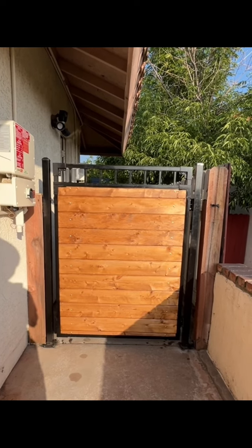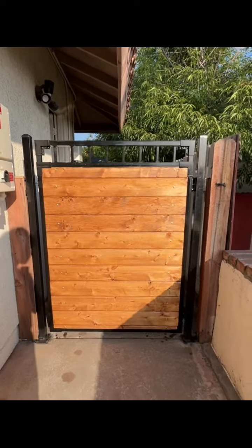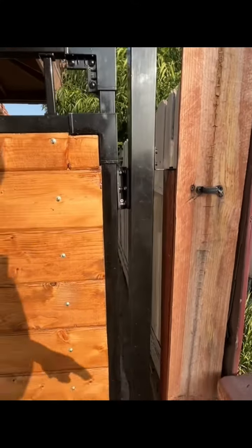I've added some wood panels for privacy and for aesthetic purposes. I really like these spring-loaded self-closing hinges. Let's show you how it looks when you open it and when it automatically closes.